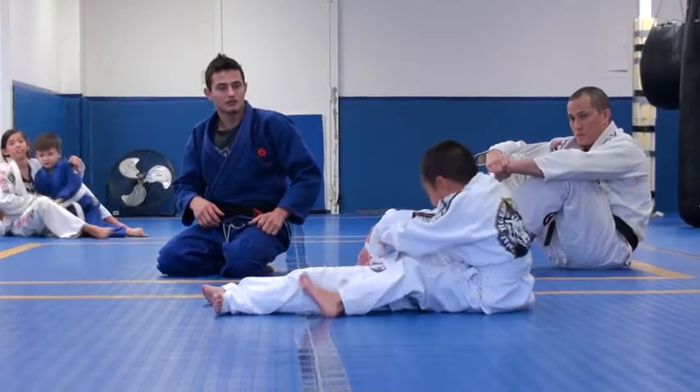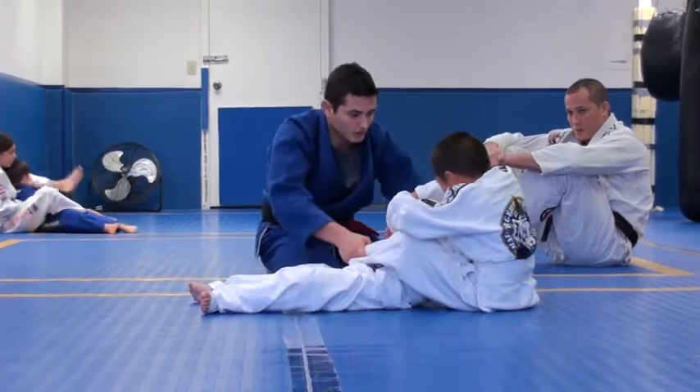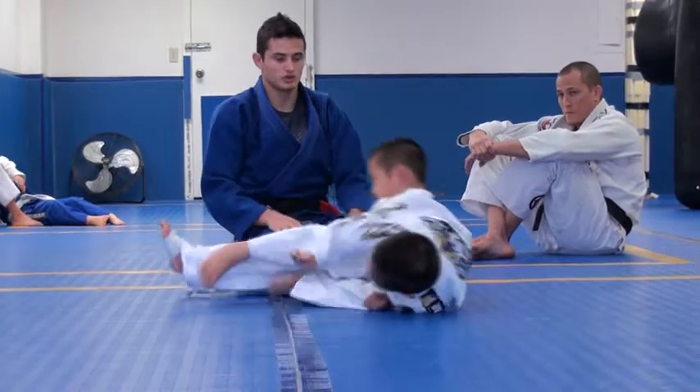Pass the leg. No, no, no. Both legs to this side. Both legs to this side. Good job. Yes. Good. Tap, tap, tap. Yes, everybody.